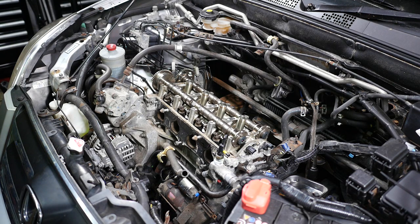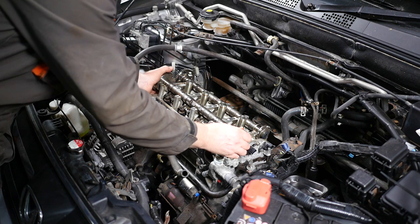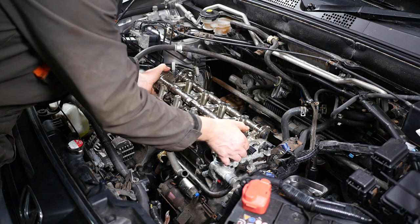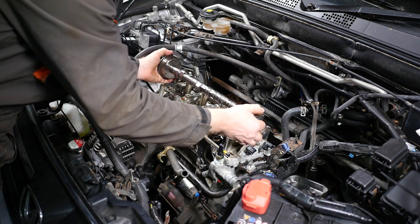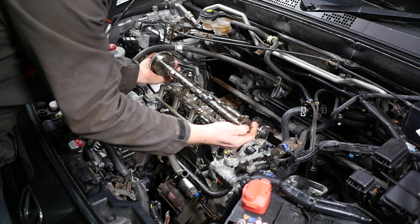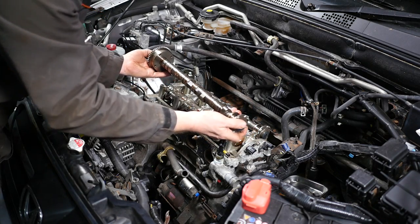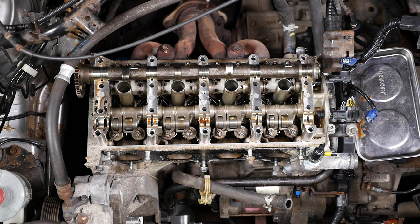Then very carefully remove the two camshafts. We can now lift them out, being extra careful because of those position sensor rotors on the right-hand side of the camshafts. I'll start with the intake — just lift that out and put it somewhere very safe. And then the exhaust camshaft, again being very careful not to ding it on its way out.